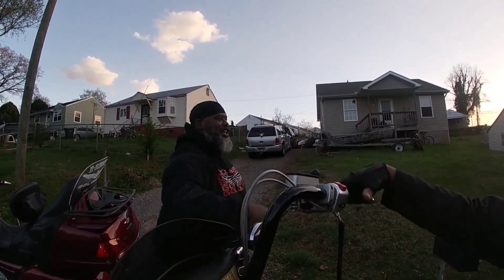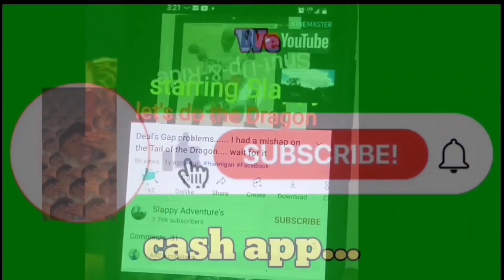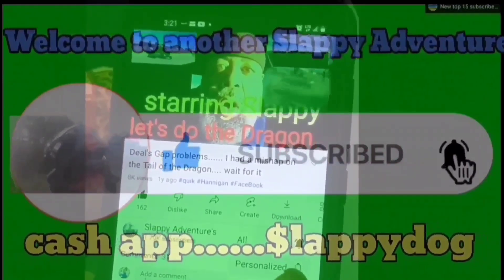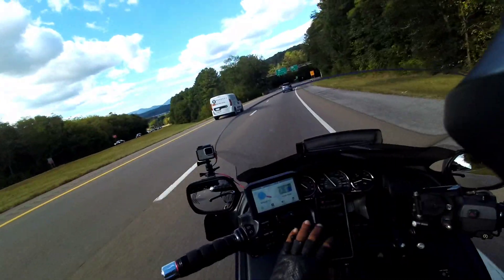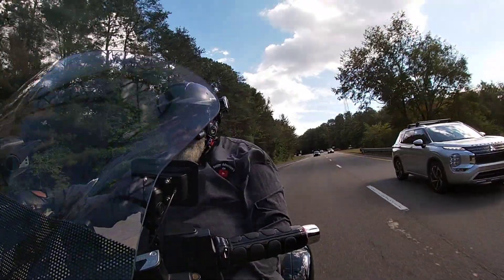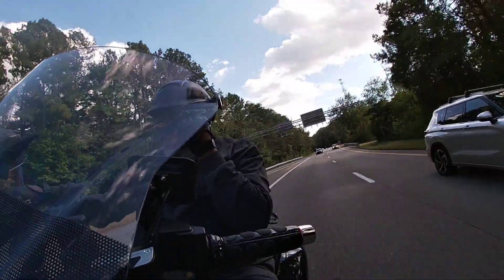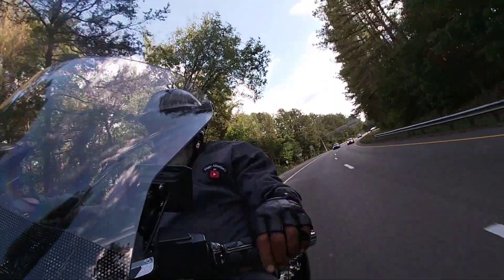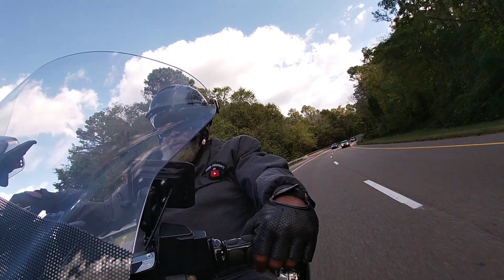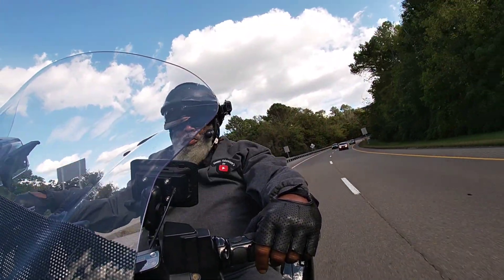It's Slappy's Adventures! On three - Slappy's Adventure, one, two, three, Slappy's Adventure! Let's see if we can get him on the phone here. Come on in there, Riding Richard, you on here with those Slappy Adventures?